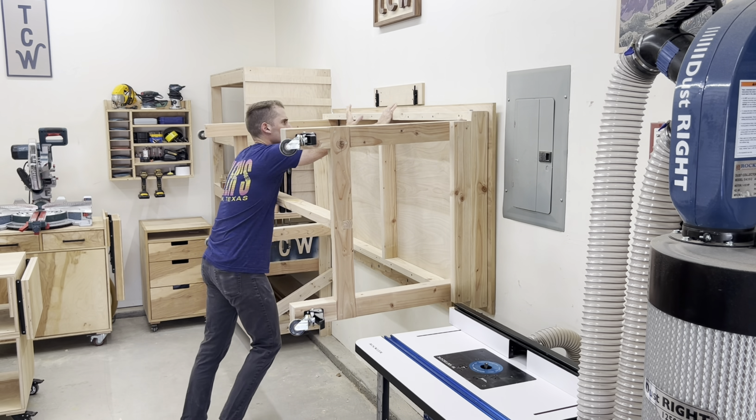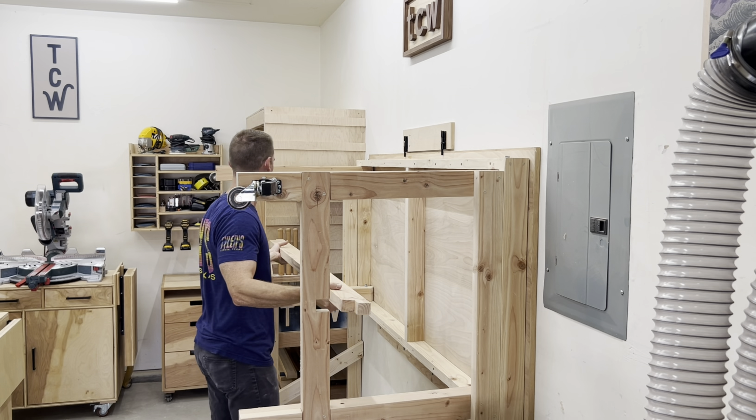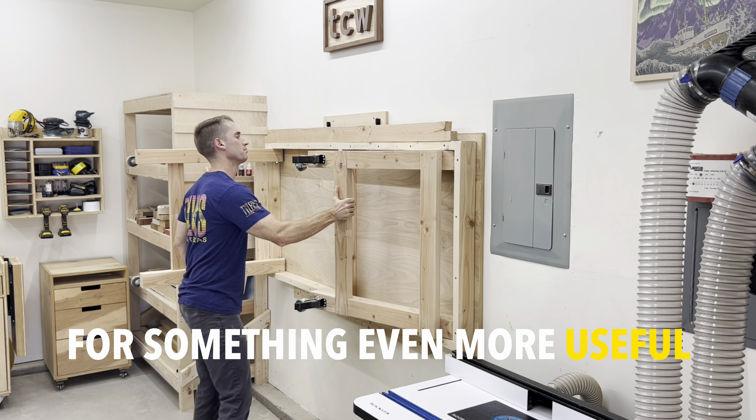I'm planning on getting rid of my favorite and most popular piece of shop furniture for something even more useful.